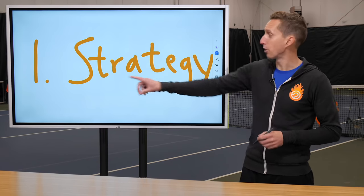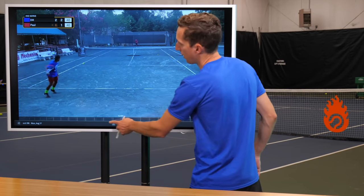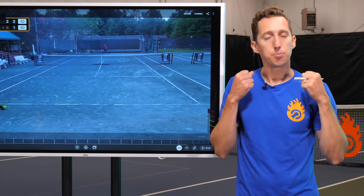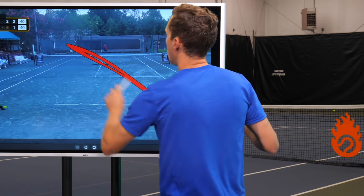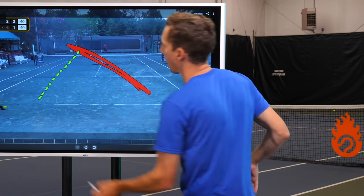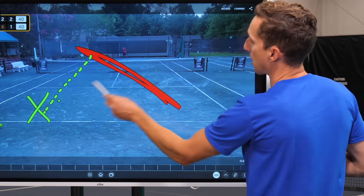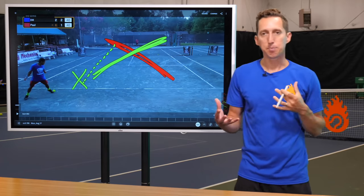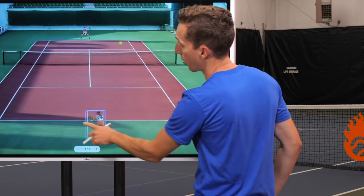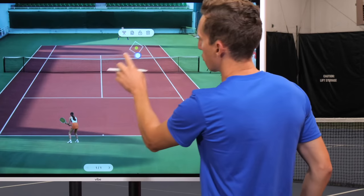The first way I've been using the Vibe is by doing strategy analysis, by bringing in video clips of professional players and amateur players. Because the Vibe is a big Android tablet essentially, I can use the same application that I do on my iPad when I do video analysis for my students, and bring videos right into the Vibe and do tactical breakdowns of shot selections and patterns and positions on the court.